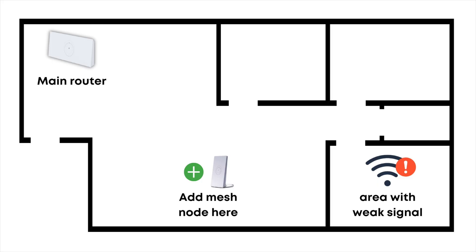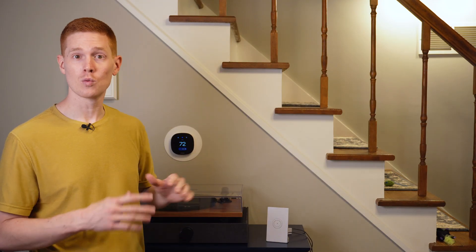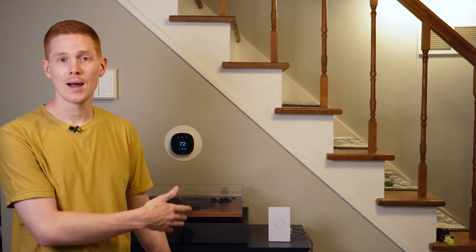Where you decide to place your mesh node is probably going to determine the performance of your system overall — it's a really key thing to get right. In general, it's recommended that you place a mesh node about halfway in between where your main router is and where the area that you have a low signal is. In my case, my main router is down in the corner of my basement and the problem area is up in the guest bedroom on the top floor. So I picked this location here — basically in the middle of my home in the hallway area on the main level. I've got a shelf right here sandwiched between that guest bedroom and the basement, and a power outlet behind it. This should be a good location that follows that halfway rule.